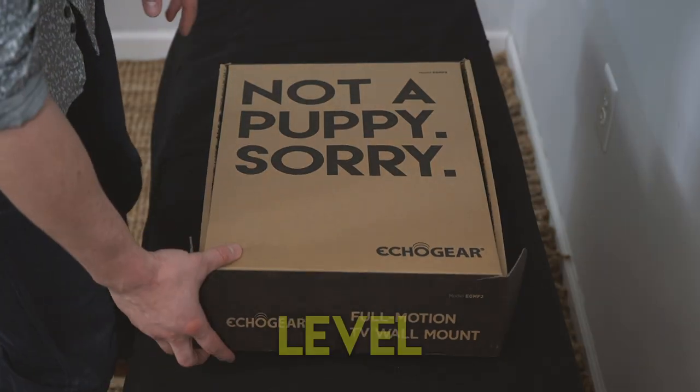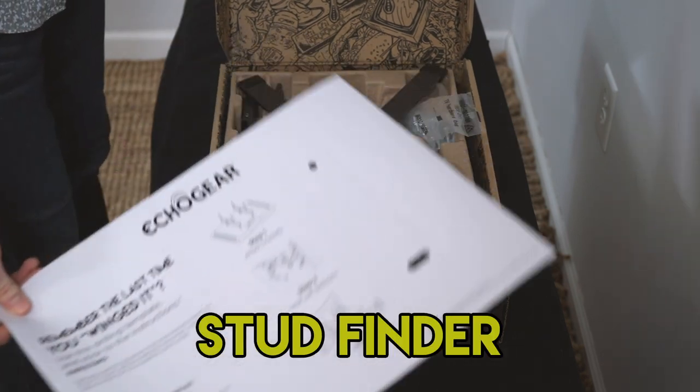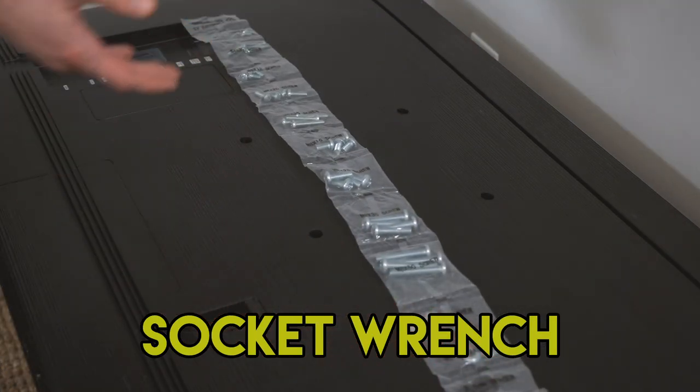Let's take a look inside the box while our graphics man shows you what you need to use across the bottom of the screen. Oh look at this — X marks the spot for a wonderful time. With so much included hardware it's sure to fit every TV.